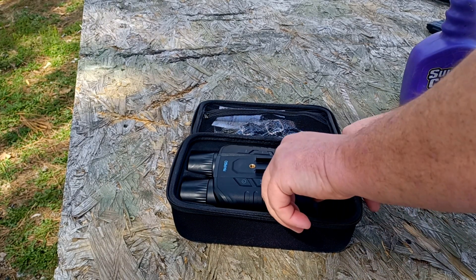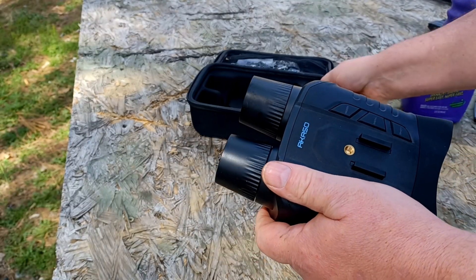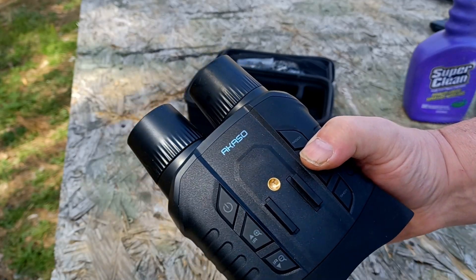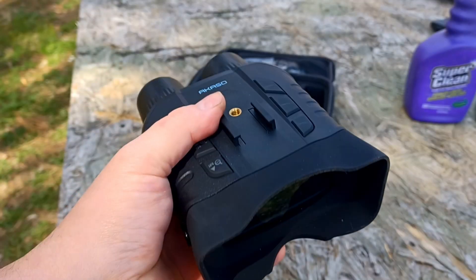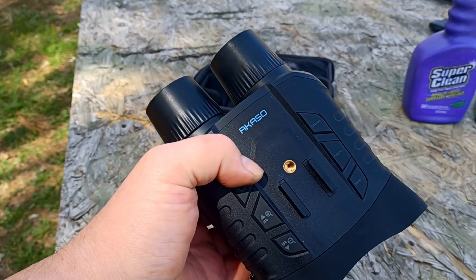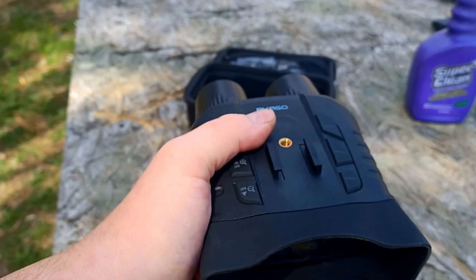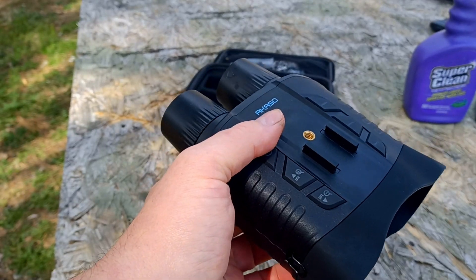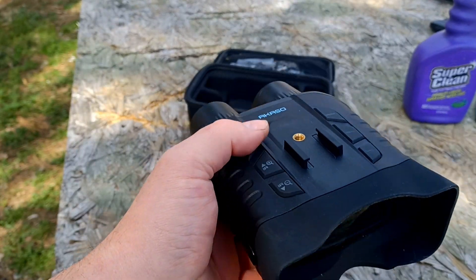So let's take a look at this guy. Weighs about one pound. I'll put the full specifications on the screen right here. You can see this is IP55 rated, which is good for really heavy downpours — you just don't want to submerge it. You have a pretty decent amount of weatherproofing. Just don't go submerging it in puddles, and you'll be all right.